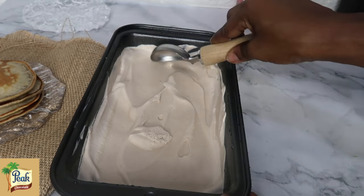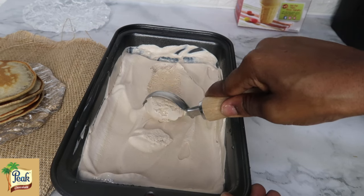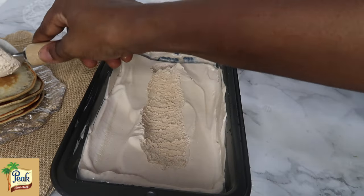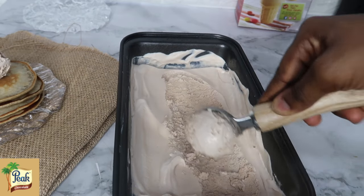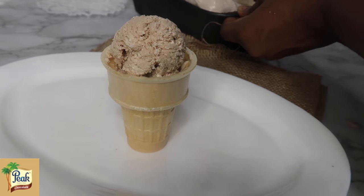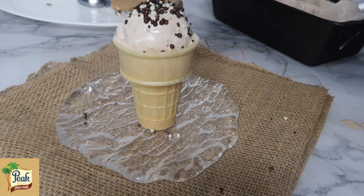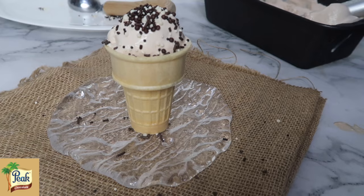Feel free to serve this with anything of your choice. I enjoyed my ice cream so much — I had some pink chocolate pancakes and it was a perfect combination. You can have your ice cream on its own, with pancakes, or with waffles. The pancake recipe also works great for waffles, so feel free to experiment. If you have some ice cream cones at home, why not? You spend so much money outside — you can do this yourself at home. I added some sprinkles as well for the kids!